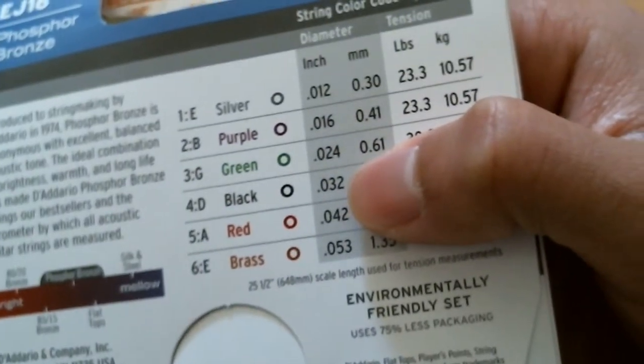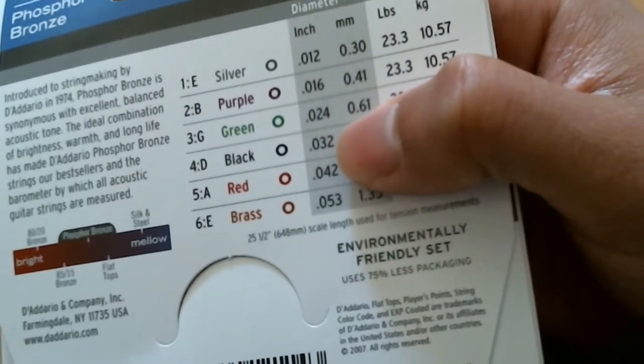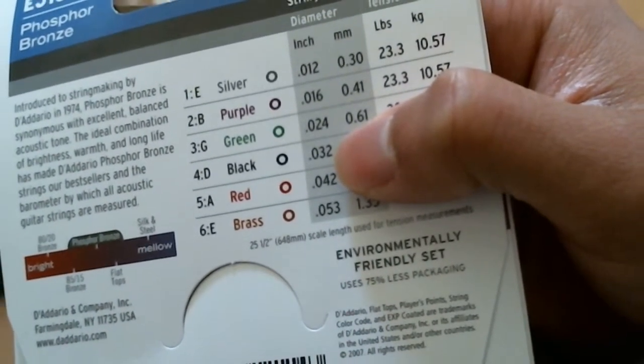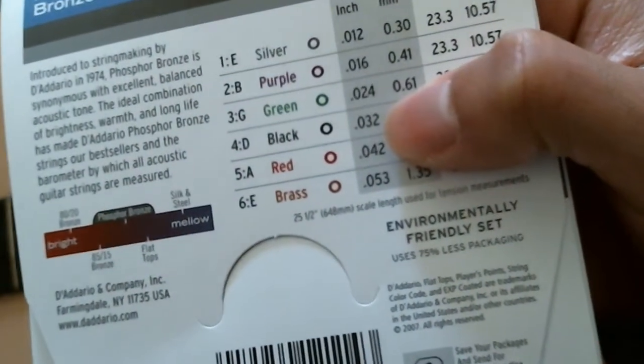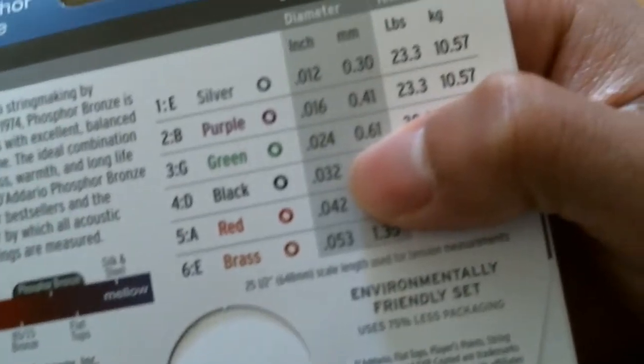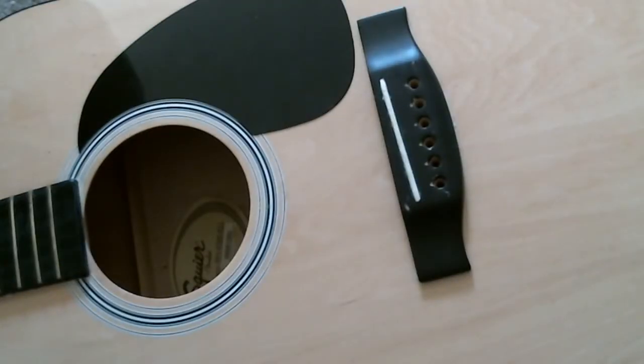The thinnest one is silver, and the second one which is B is purple, and so on. You can pause to look this up. Sometimes a string set doesn't have color coding so you've gotta know which is which.